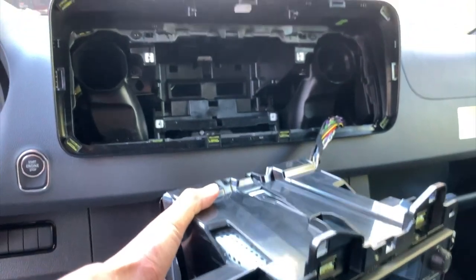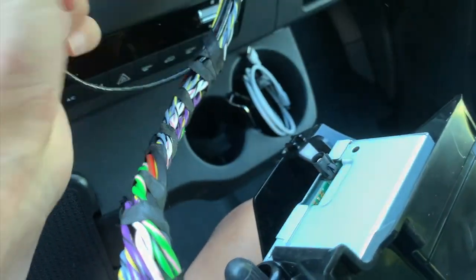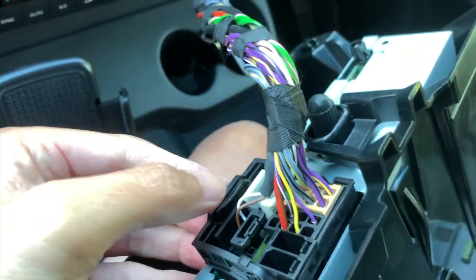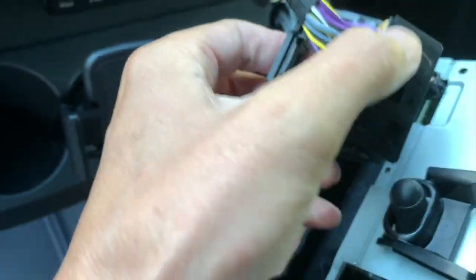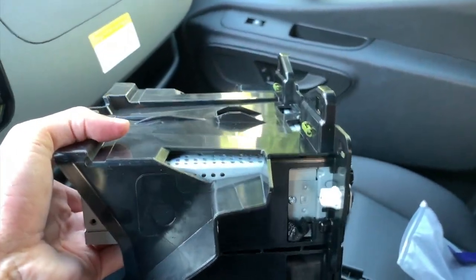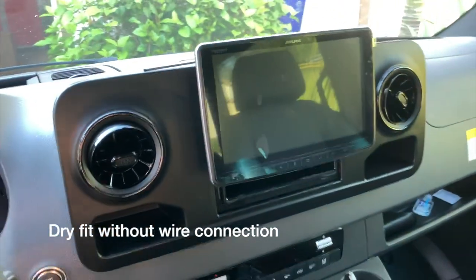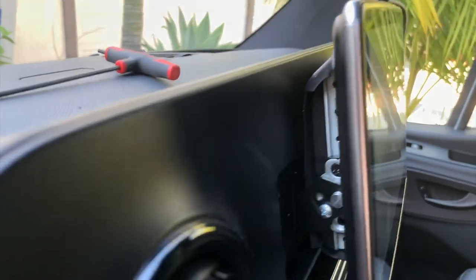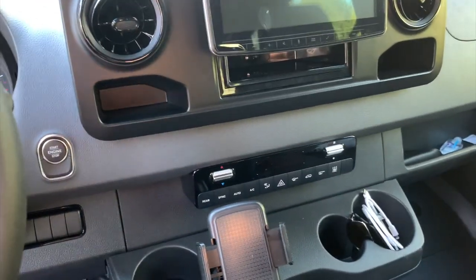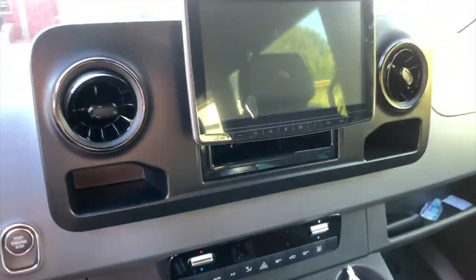Now I pull the radio out of its position. You can see the back of it — pinch this and pull this part out, then lift to release this whole harness. Now I dry-fit the new unit in position. Adjusting it up and down, it seems to be a good position and I still have room to adjust the tilt if I want. The aftermarket bracket still looks a bit rough but not too bad.